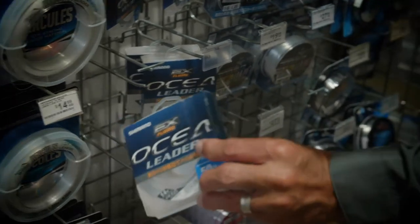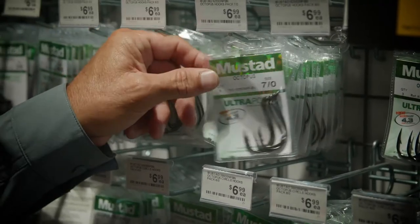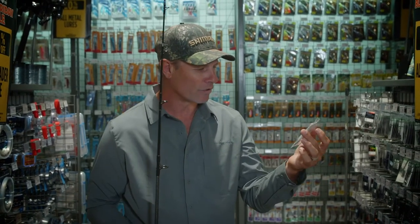Okay, we need some fluorocarbon trace. This Ocean Leader is almost invisible under water. We'll get some hooks as well while we're here — these Mustad 7-0 octopus hooks. I reckon they'll be perfect. I can snell them together, put a couple of ball sinkers above, depending on the depth of water and how fast the current's going, but they will work a treat.